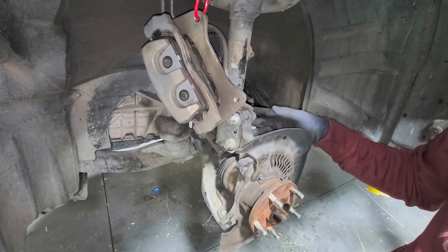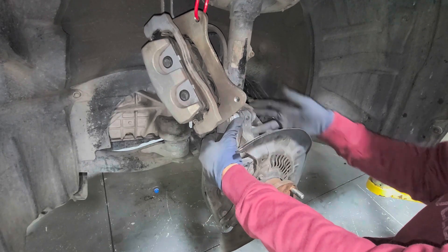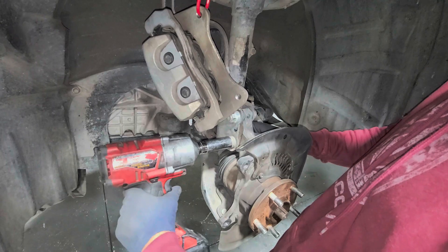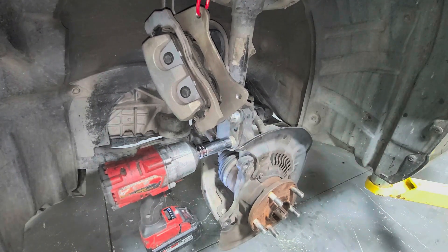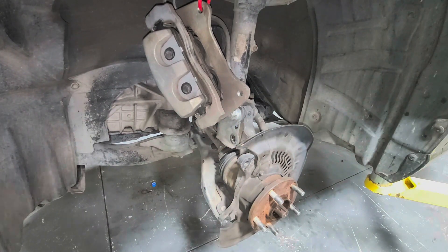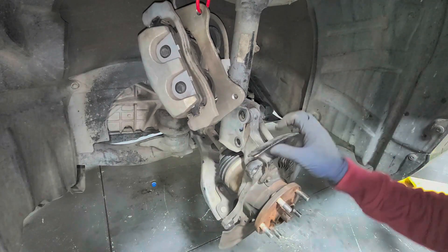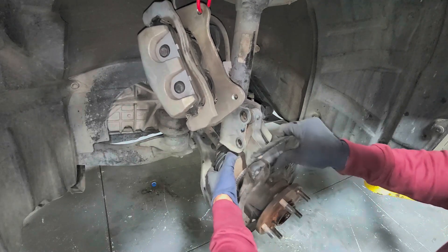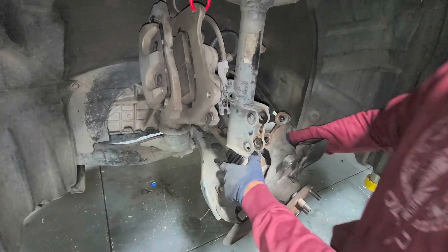Next, take off the strut bolts. We're going to take off the nuts on this side — those are 22 millimeters. If the other side is spinning, use a 22mm wrench or some pliers. Before letting it retract all the way out, remember to keep the axle supported so it doesn't fully extend.